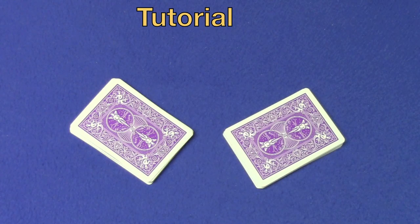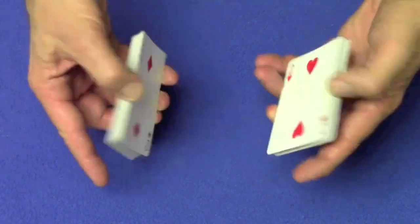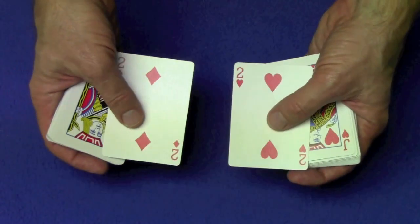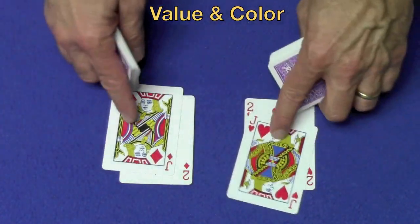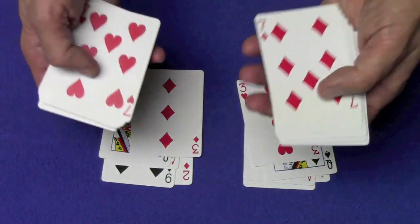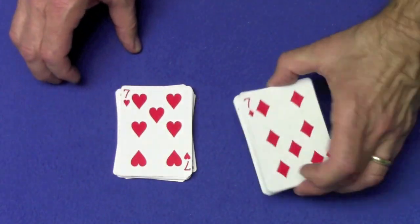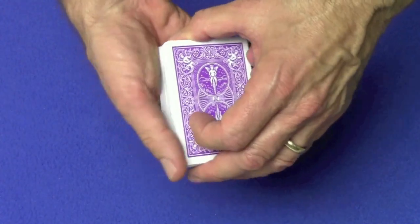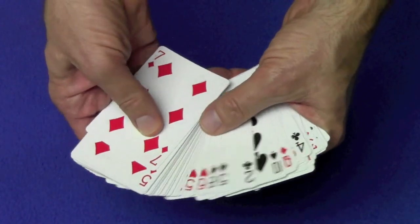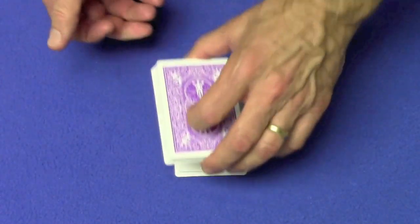Okay, here's the tutorial. This does require a setup but the beauty of it is that it can be easily reset, so you can perform this over and over again and people will not be able to figure out what you're doing. What you want to do is take 26 matching cards in value and suit — so two red twos, two red jacks, two black nines, two red aces. Go through the entire deck and set up two piles of 26 cards that match in color and value. Set one on top of the other. You turn the cards over and you can show the spectator that all the cards are mixed up. You can give the cards a couple of cuts and explain to the spectator that you have a photographic memory.